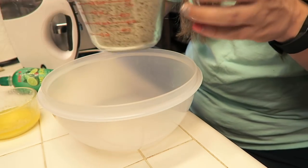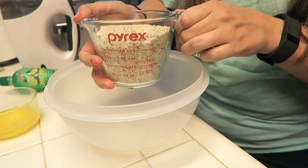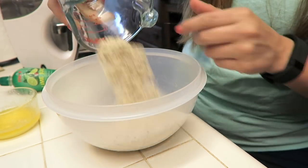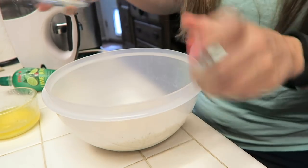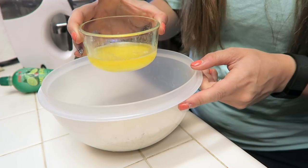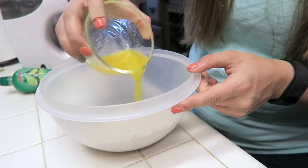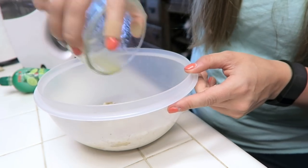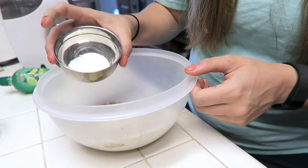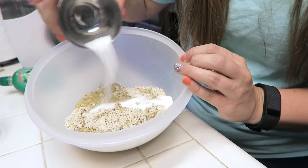To make the crust we're going to need three ingredients: a cup and one-fourth of almond flour — I used my scale to weigh out 125 grams — three tablespoons of melted butter, and lastly a teaspoon and a half of your favorite sugar substitute. Once again I use Swerve.